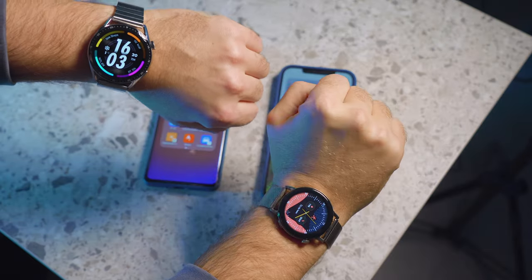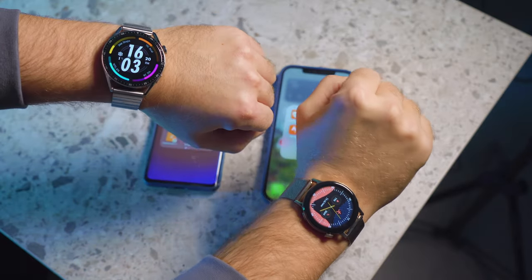This is a Huawei Watch GT3. I have two versions here at once, one big and one smaller. And if you met a guy somewhere on the streets of Kiev who has two couple of watches on his hands at once, then you know, maybe it's me.